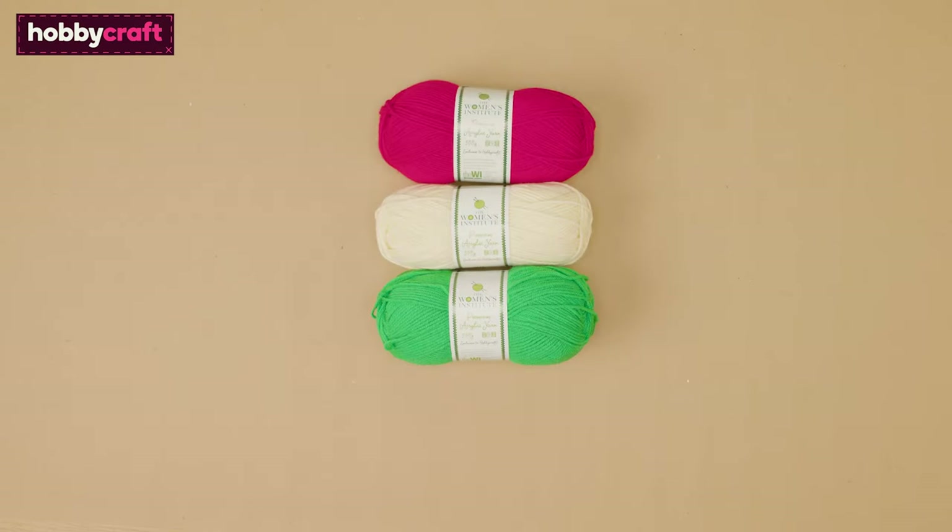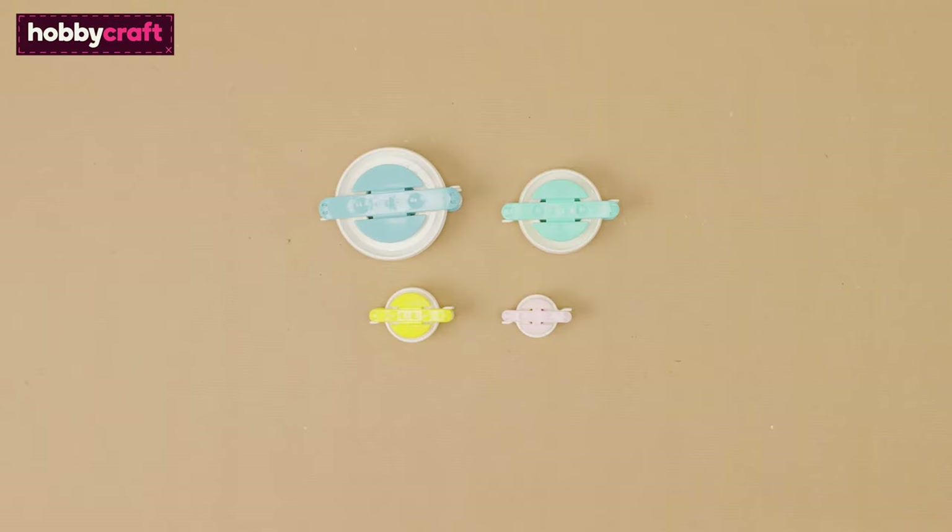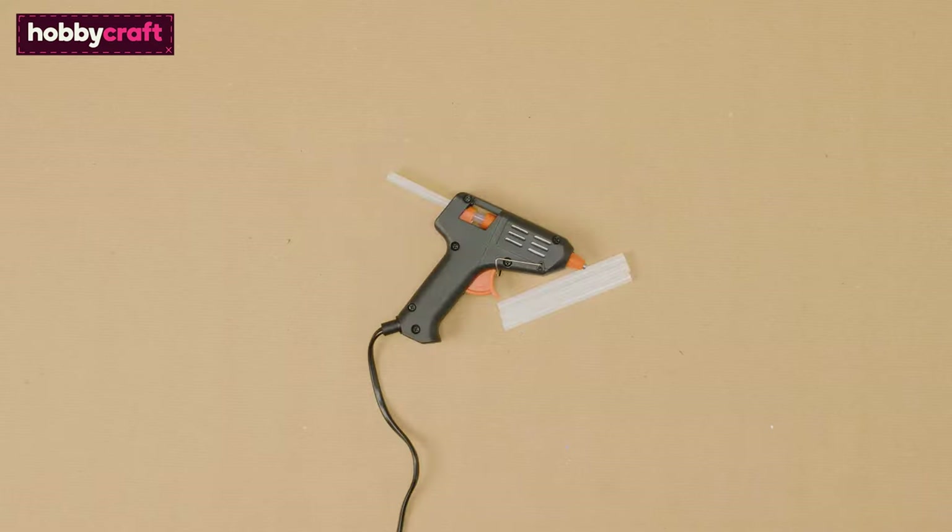You will need WI premium acrylic in festive colours — we've used red, cream, green and mustard. You'll also need a 12 inch rattan wreath, some pom-pom makers, a glue gun and glue sticks, and some scissors.